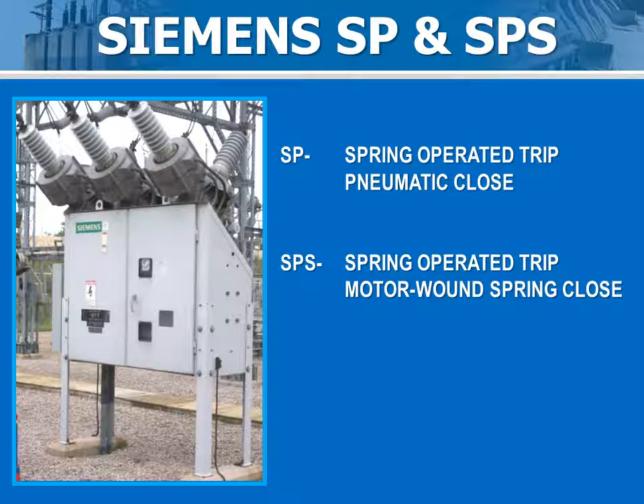The trip is accomplished by releasing the trip spring. Both breaker models are rated for 3-cycle operation.